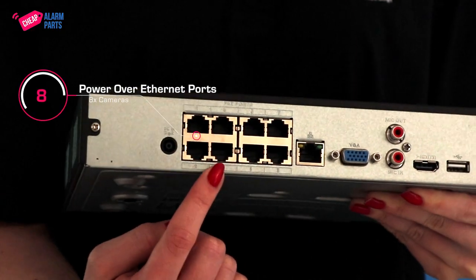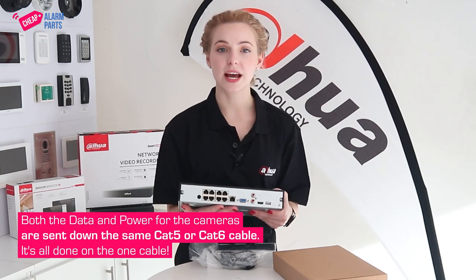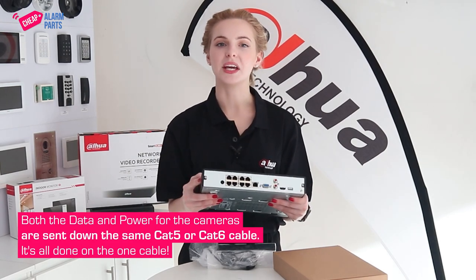On the back there are eight Power over Ethernet ports for eight cameras, and both the data and power for the cameras are sent down the same Cat5 or Cat6 cable. No need to run additional power cables to each camera — it's all done on the one cable.